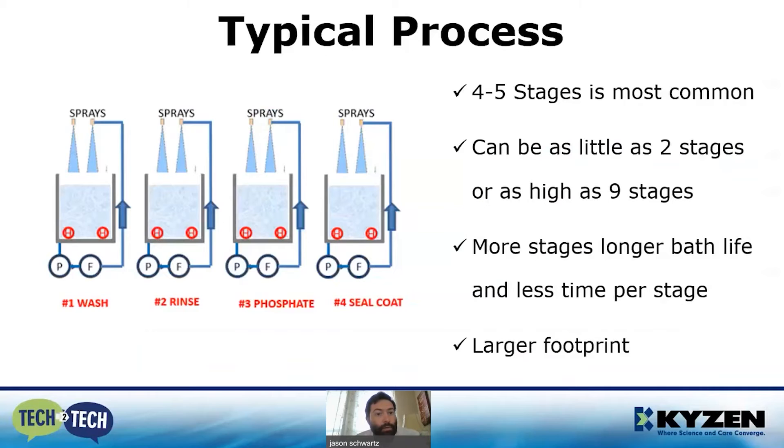A typical iron phosphate process is going to be about four or five stages, and you can do immersion or spray. Immersion is a little bit better because it's a reaction — you have more access to the chemical when you actually submerge the part. In these four stages, the first one is almost always a wash, because we need to get to the iron on the surface. We have to remove any contaminants, oils, greases, oxides, and scale before we can start that reaction and get clean iron off the surface. After you rinse off the detergent, it goes into a phosphate stage where the reaction takes place and you redeposit the iron phosphate onto the surface.